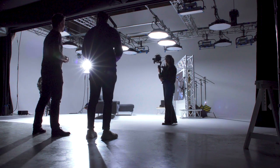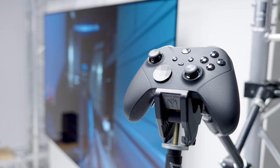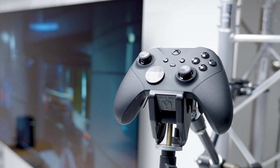Tom, welcome to the test lab. What do you think? I'm pretty impressed, but I am jealous of the screen playing Halo at the moment, so I think we should jump in. We've got the Xbox Series X set up along with the Xbox Elite Series 2 Wireless Controller.